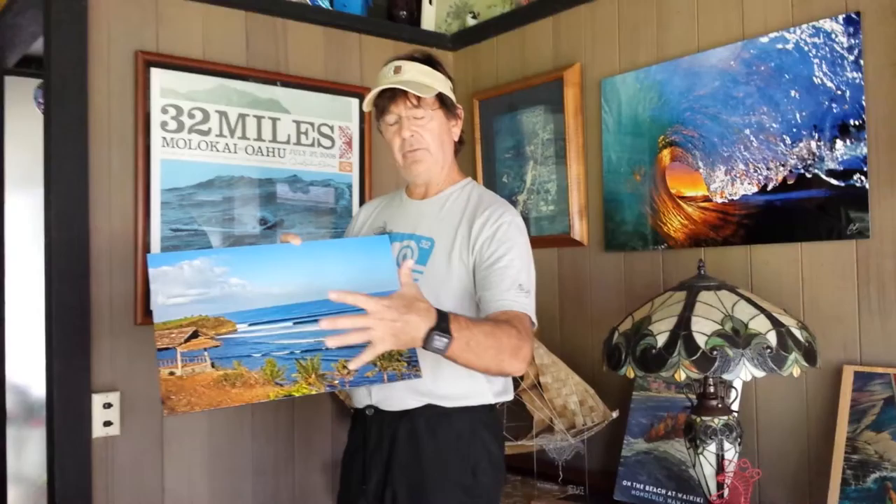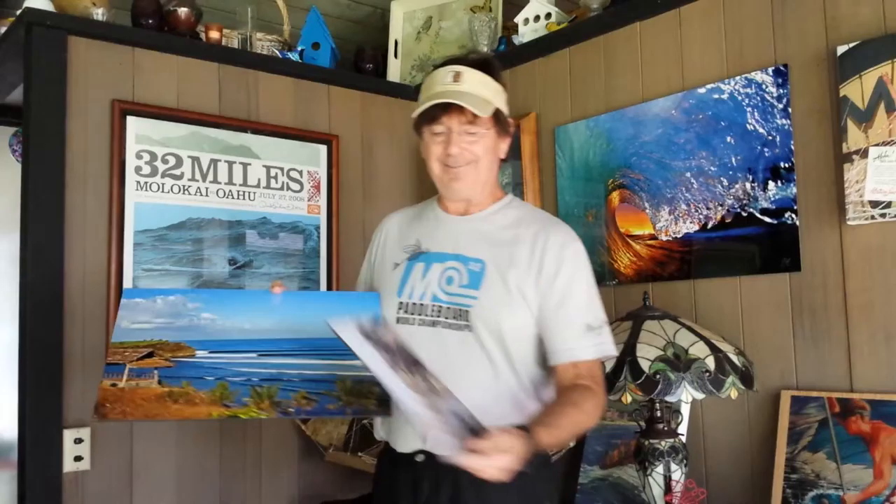The UV gloss enhances the photo, and this black background also helps to bring out the colors in the photo. You can do it in different sizes — it doesn't matter what the size of the photo is. Here's a small one; it's an 8x10. This is a larger one. Both of them are mounted.